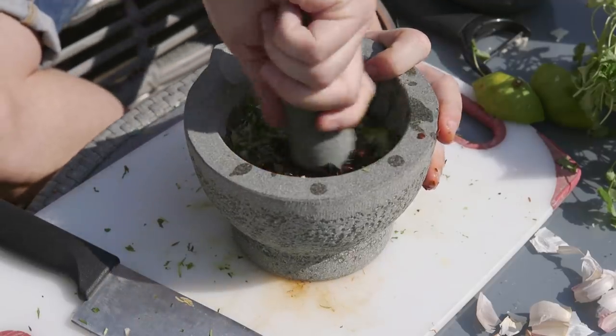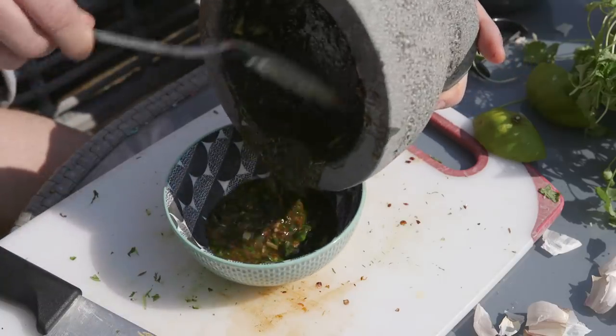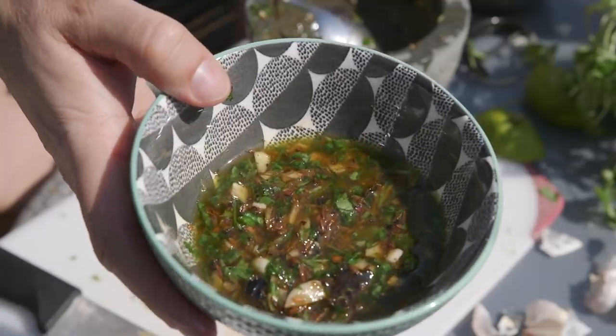We're going to mix or grind them all up. I've tried grinding them a bit but then couldn't be bothered to do it properly, so I've ended up with quite a lumpy sort of paste — but hopefully that'll be alright and then we're ready to cook.